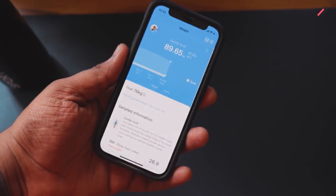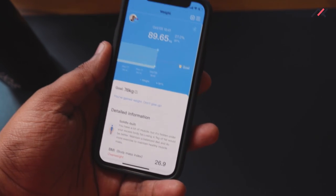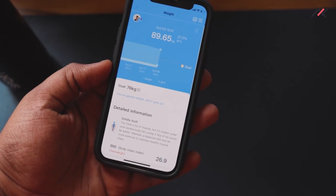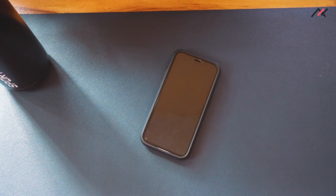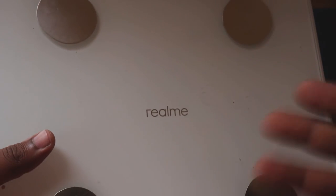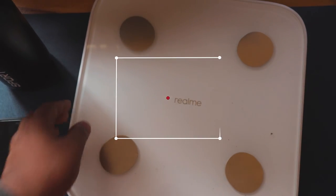I definitely recommend this for around 1800 to 1900 rupees, but it's currently not available. Once it's back in stock you should get it. The main advantage of the Realme Smart Scale is the Realme Link app — one app for your headphones and other Realme devices too, so you don't need multiple apps. Thanks for watching!